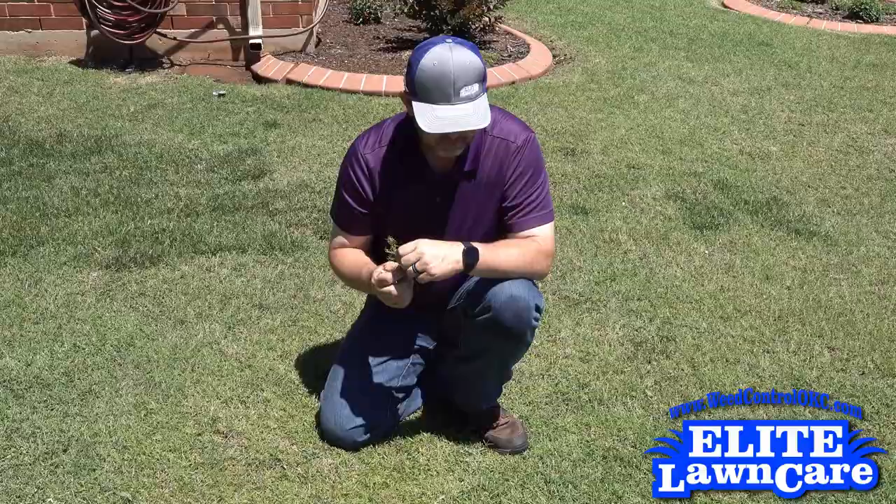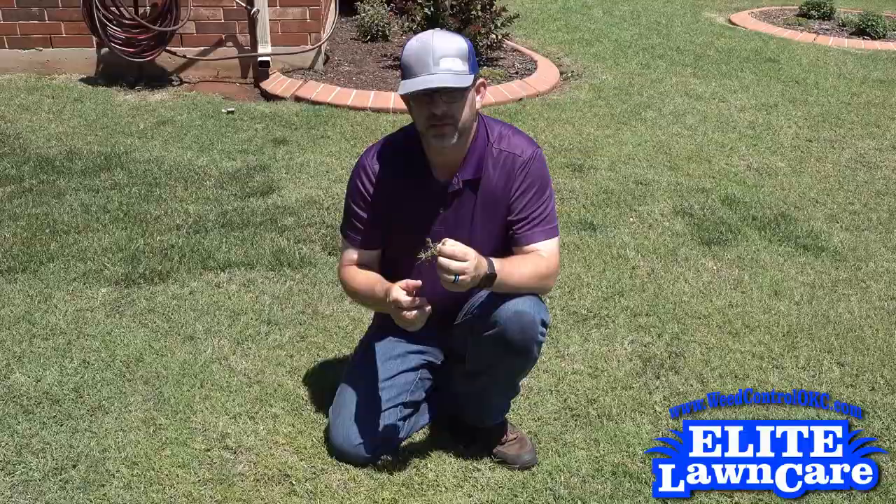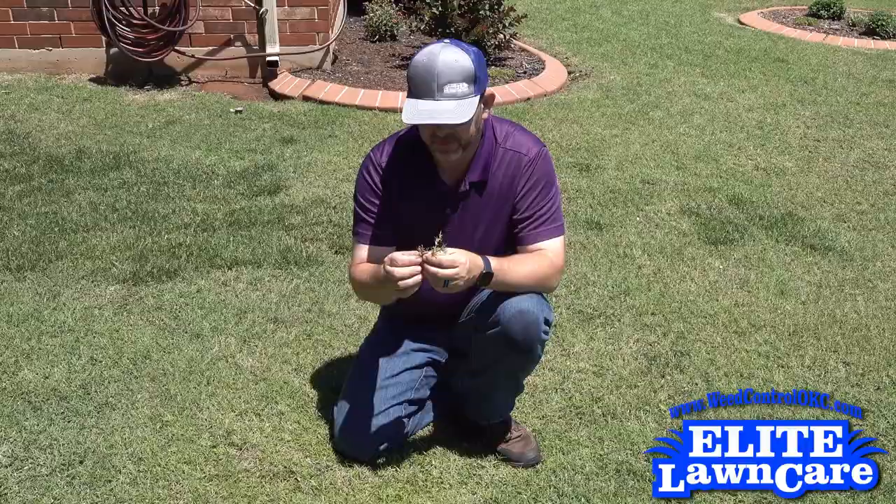There's not really a home remedy for it. We just need to make sure we're on a pest and grub control program, which will definitely help reduce the effects we're seeing here in this yard.